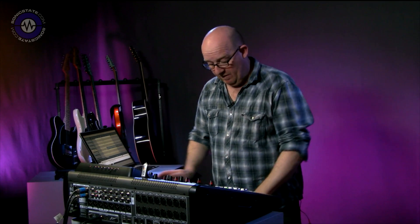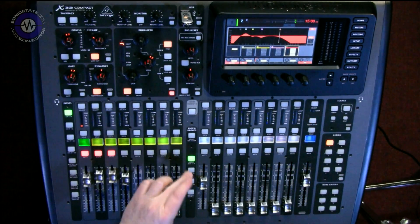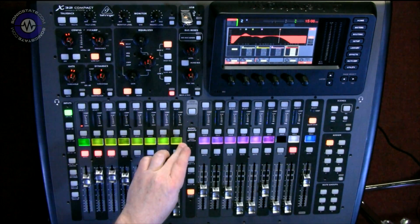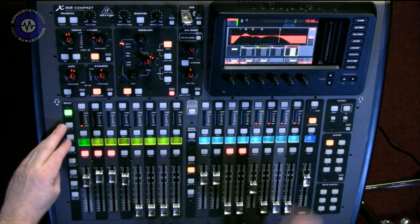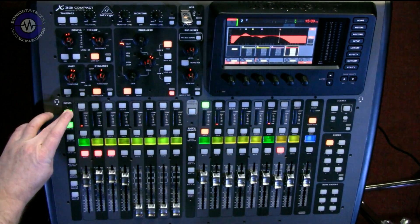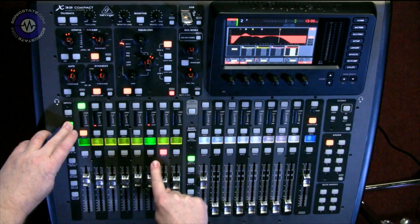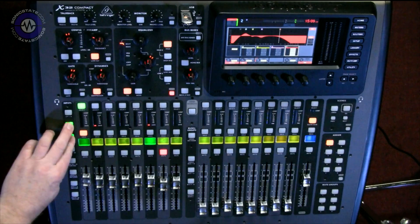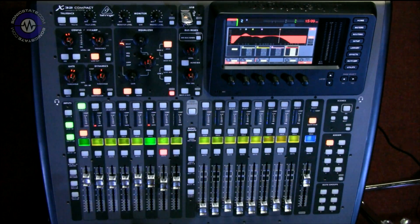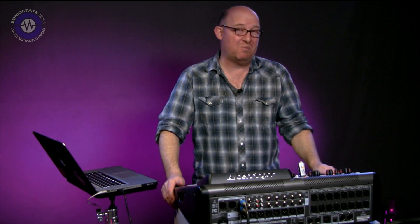So what else do you get in version two? If you're an X32 Compact user, you're in luck because the first thing you can do is utilise this subgroup section. Normally this would be DCAs, Bus 1-28, 9-16, Matrix, or Sends on Fader. With the X32 Compact, you can now assign this side to be channels as well. So if I hold down 1 to 8 and press 9 to 16, I've got 1 to 8 here, 9 to 16 across here — or effects returns, or 17 to 24. It means you get more use of the real estate, and in a live situation you can see more channels at the same time. That's actually pretty handy.